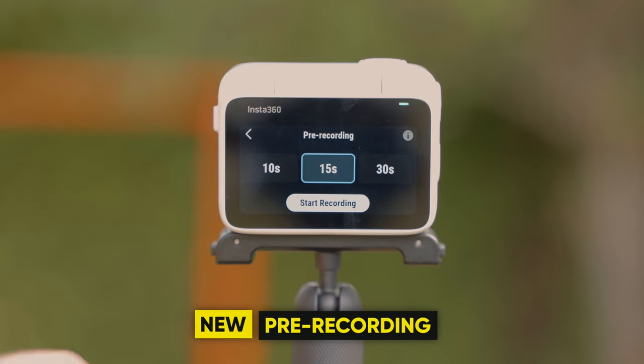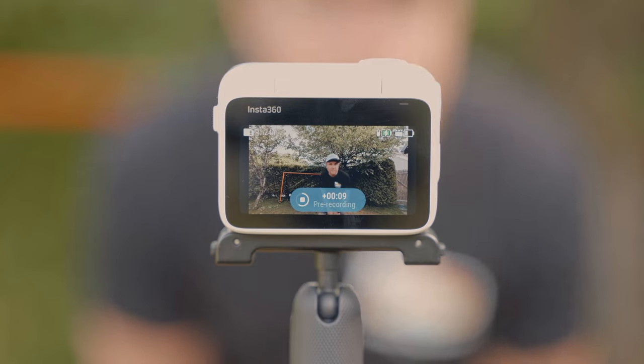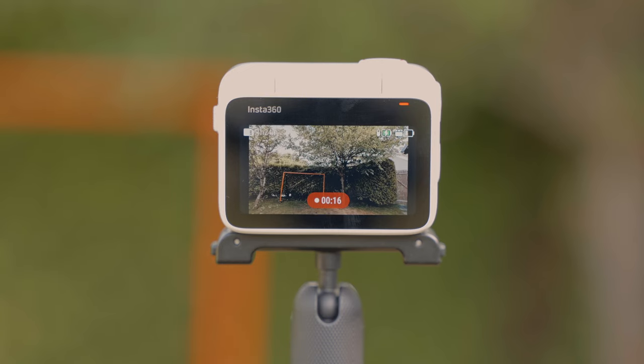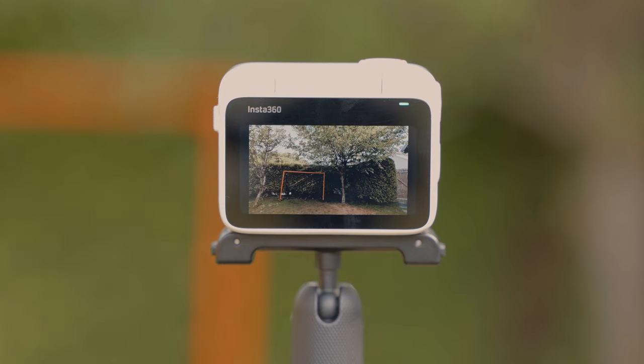With pre-recording, the camera saves 10 to 30 seconds of footage before you actually press the record button, which is really beneficial if you're not sure when the action starts. It's important to know this will drain additional battery, so make sure to keep it mounted in the action pod or check the battery regularly.